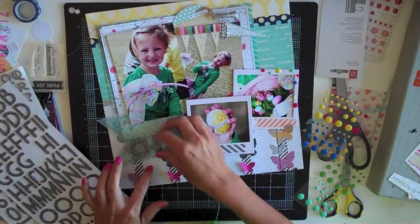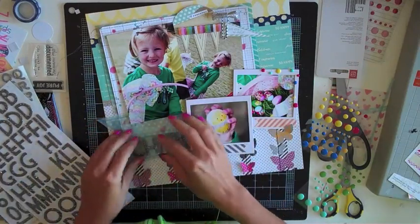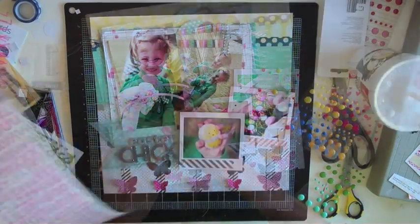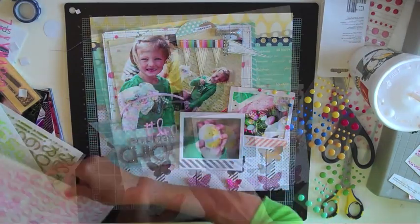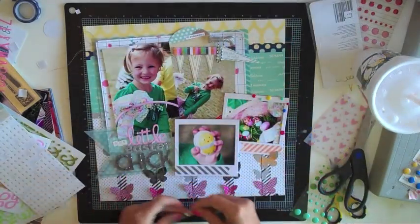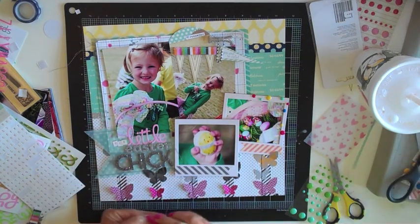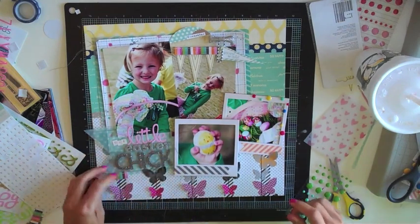Now I'm going to skip back over and start working on my title. I love these chunky silver glitter letter stickers from American Crafts and that's what I'm going to use for the main word of my title — I'm just going to stack together several different letter stickers to spell out our little Easter chick. I had a little bit of the extra ruffle border from KI Memories that I used up above, so I'm going to trim off just a little piece and add it to the title there, to dress it up a little and add a little color to the title flag.